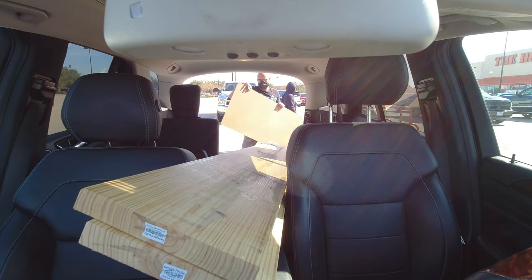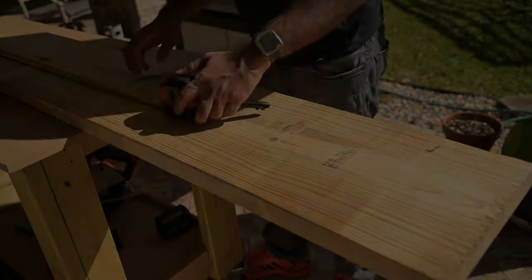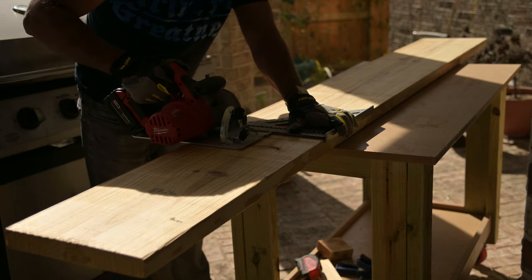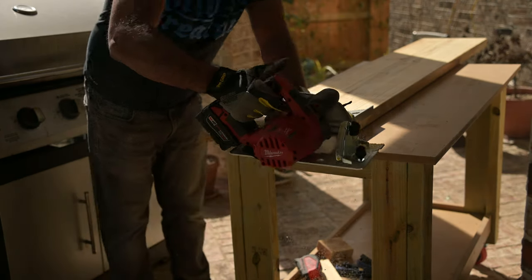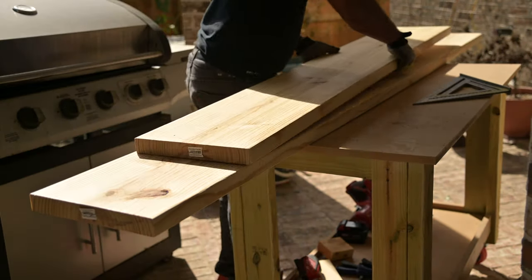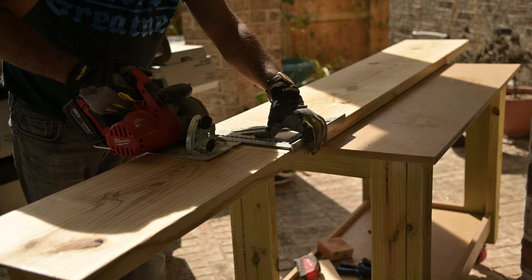The 2x12s barely fit in my car, so if you're making a trip to the hardware store make sure you have a car that can fit the materials. The first step in the build process is to cut the 2x12s to length. I want my console to be 6 feet wide, so I cut a 6-foot piece from each of the two boards. I used a speed square to guide my circular saw as I made the cuts. When measuring the second board I used the first board as my reference, because what matters is not that they're exactly 6 feet long but that they're the exact same length.